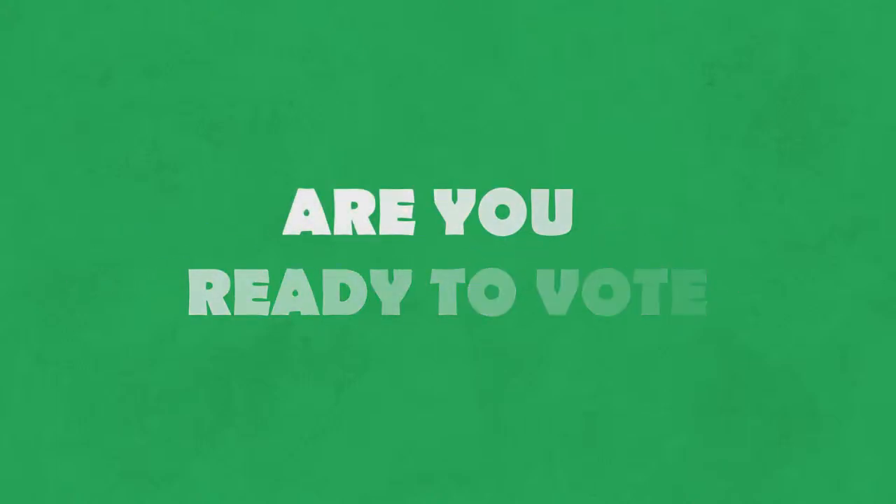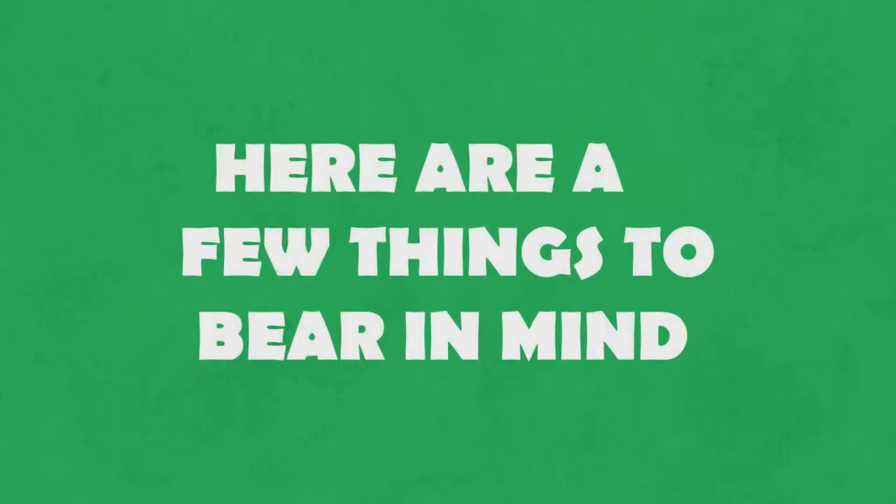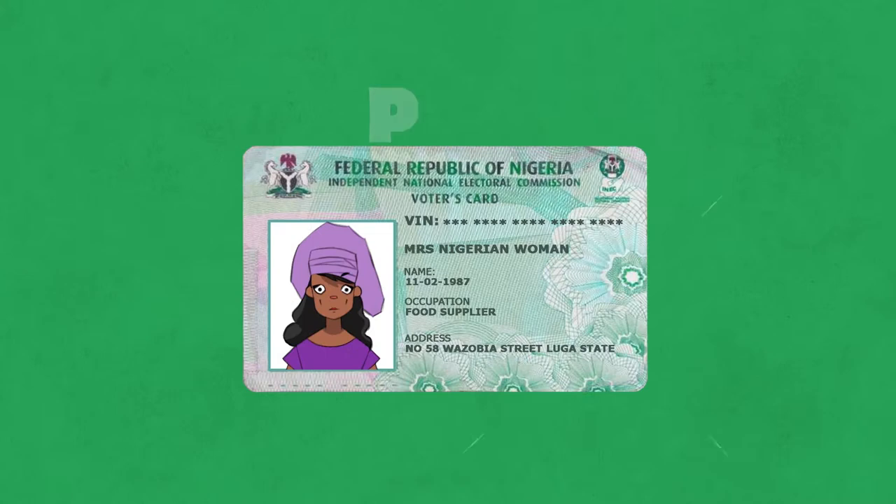Have you registered to vote in the upcoming 2019 elections? Here are a few things to bear in mind. On the 16th of February 2019, please take your PVC and head to the nearest polling station. Here are the steps to vote.